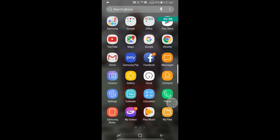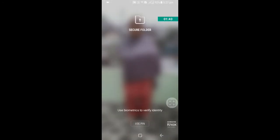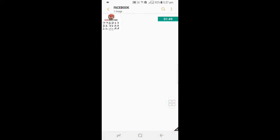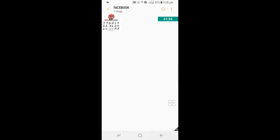Now check it — go to gallery, and this picture I have secured from the gallery is now there. So this is a very simple process — try it on your phone. Thanks for watching.